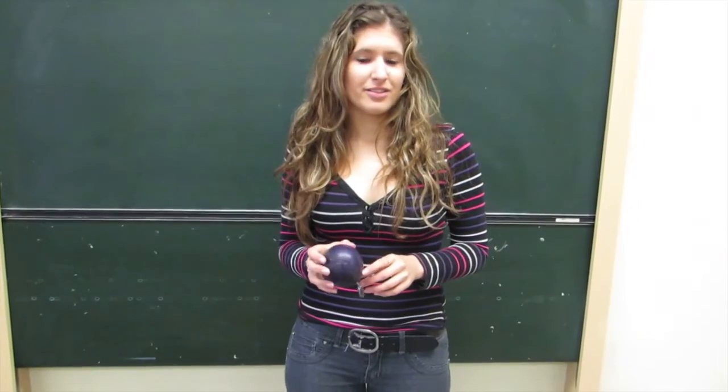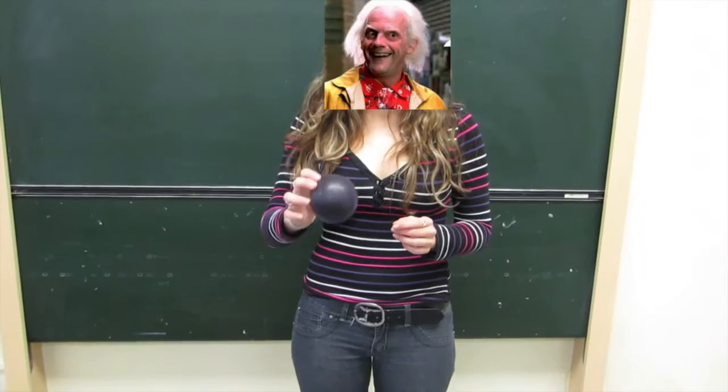One of the main products of this chemical reaction is carbon dioxide. As you can see, the balloon is now inflating.